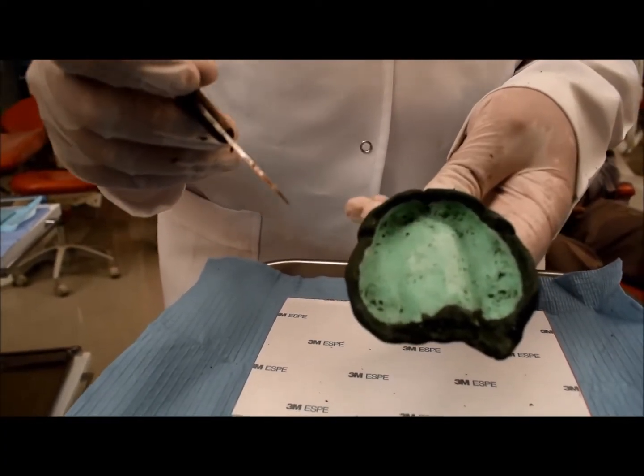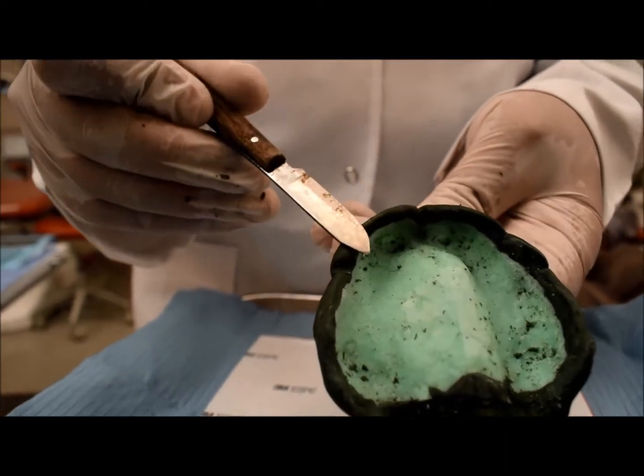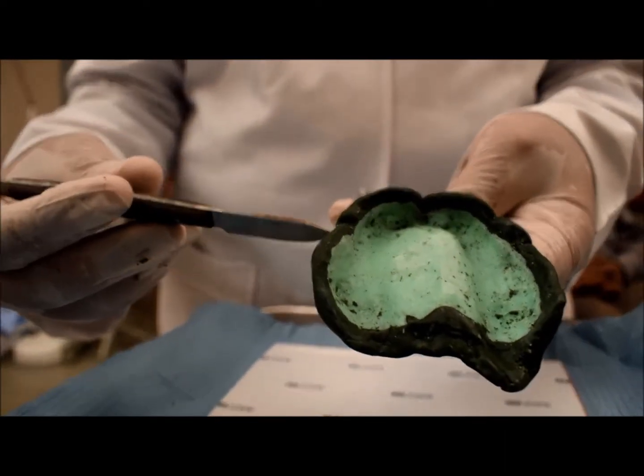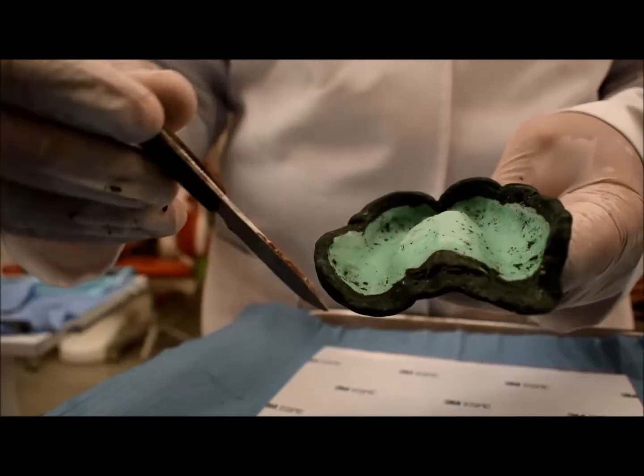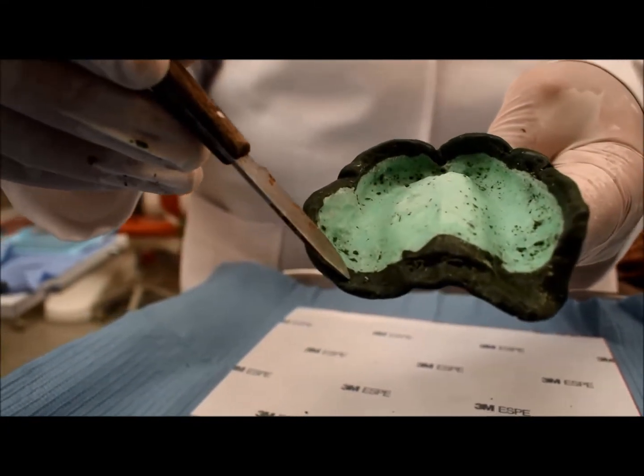Let me revise with you the limiting structures. This is the labial frenum, this is the labial vestibule, buccal frenum, buccal vestibule, distobuccal area, hamular notch, and post dam area.